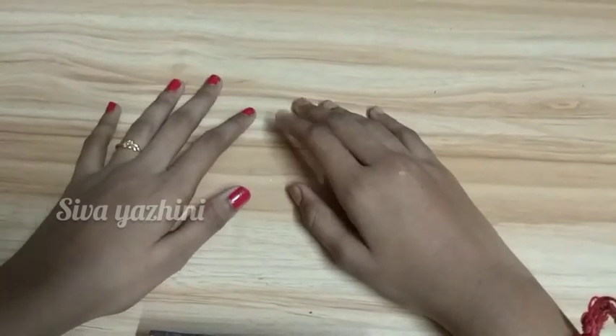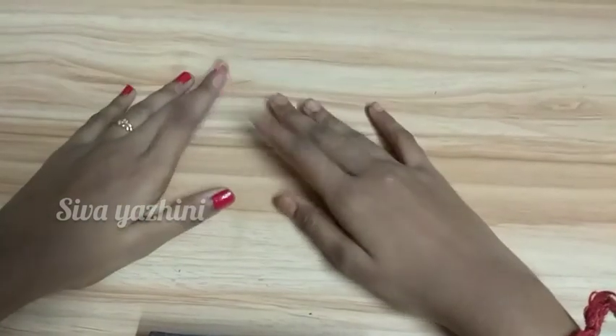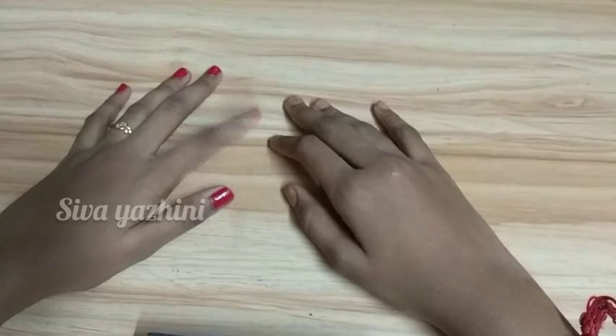So, subscribe and click the bell icon. Give a big thumbs up and share the video.